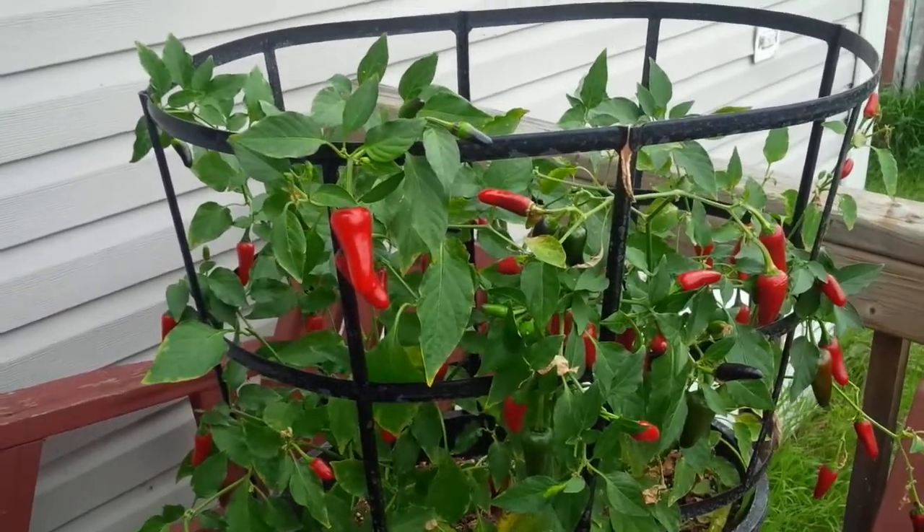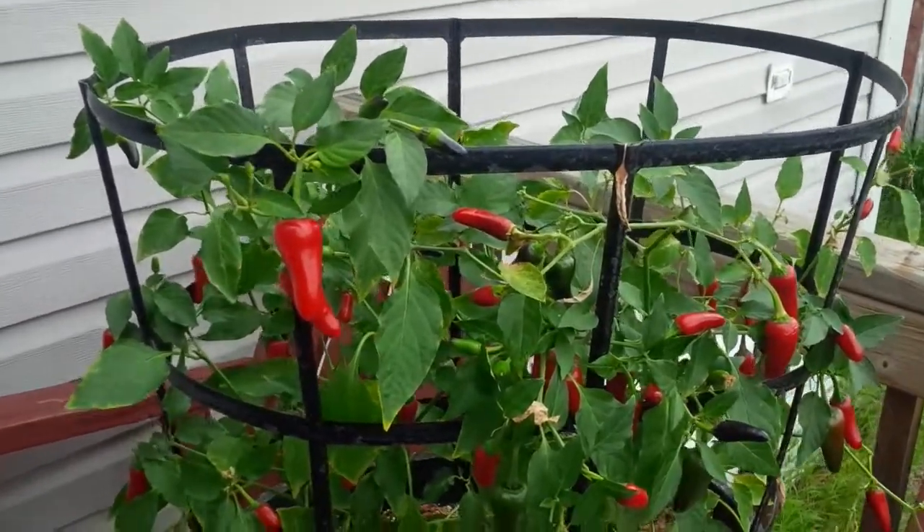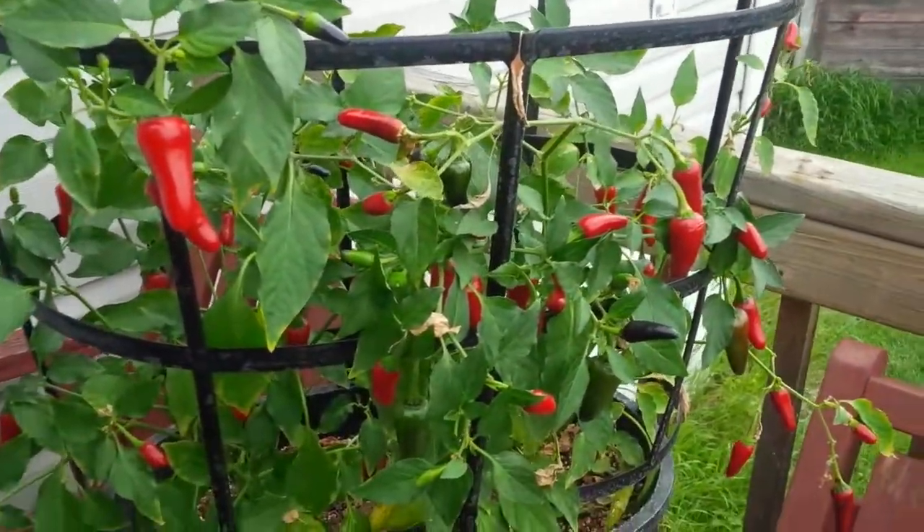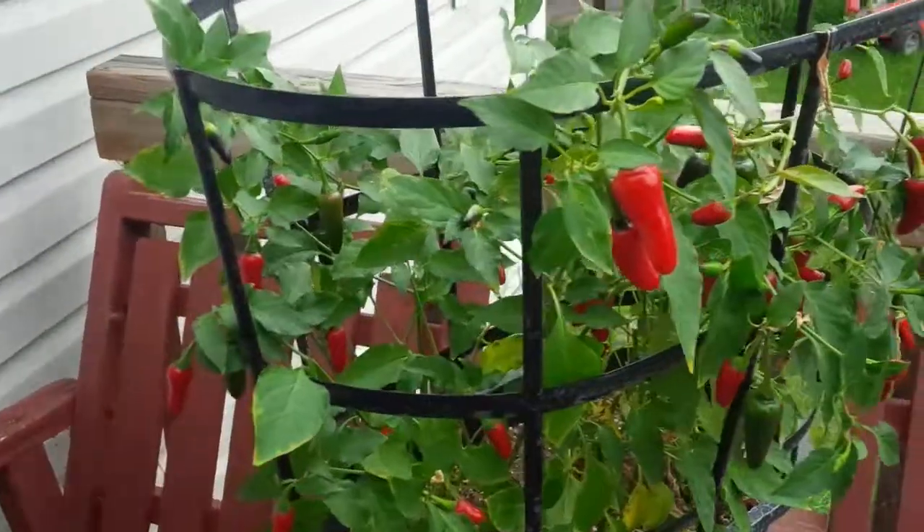Good morning YouTube. Here's my Atomic Peppers. I'm just going to start picking them off. I thought I'd do a little short video before I take all those beauty red ones off.